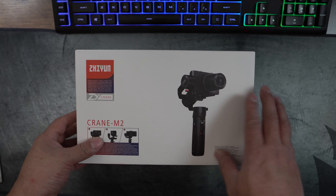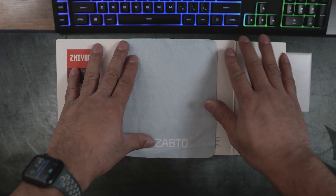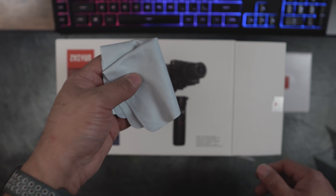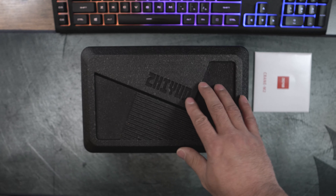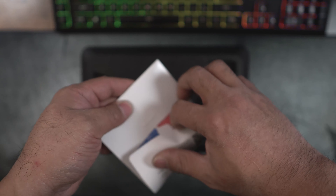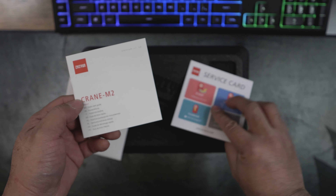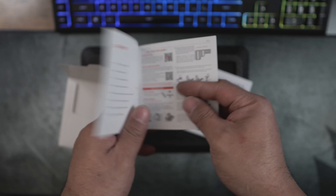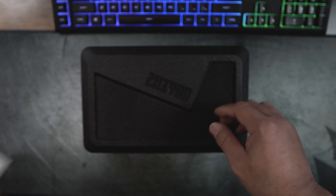So we're going to unbox this and get a first impression. Here it is — my Zhiyun Crane M2. First off, looks like you get a nice cloth — I'm assuming that's for wiping off the dirt off your camera. Then there's a box, and it looks like you actually get a pretty nice little case. There's also a little package — probably information — so we'll pop that open: it's a service card, some info on the back, and what looks like a quick start guide showing you how to get this thing up and running.